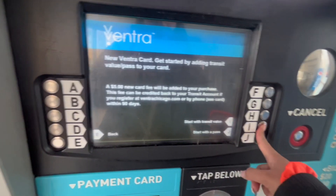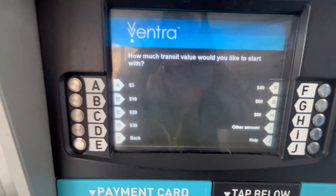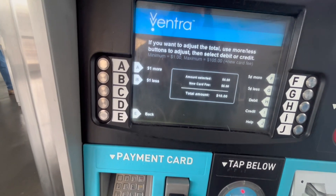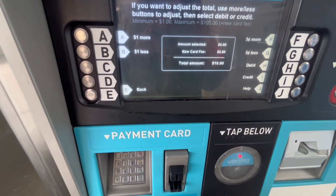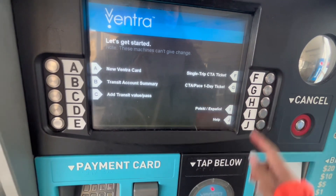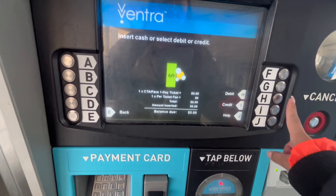Start with transit value select, and I chose the debit card option. I want to load my card with five dollars only for now, and the total price is ten dollars. To save money, I chose the one-day pass — it's unlimited.